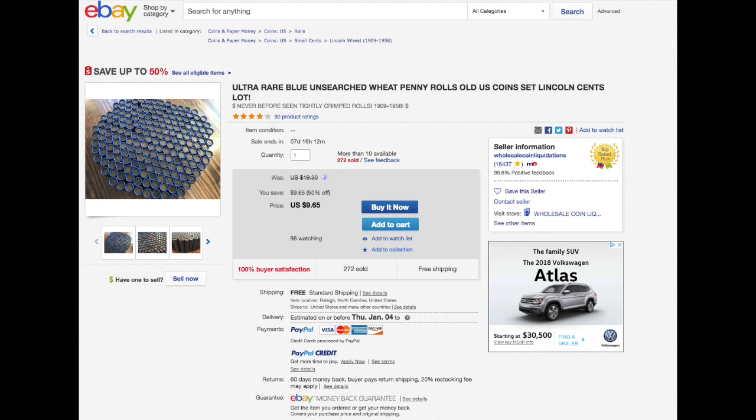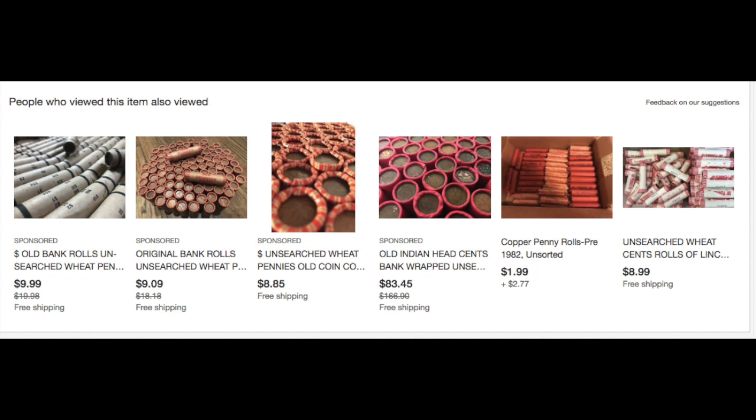Hello coin collectors. Today's video is going to be about the unsearched coin rolls that you see on eBay and how those are actually one of the biggest scams out there.